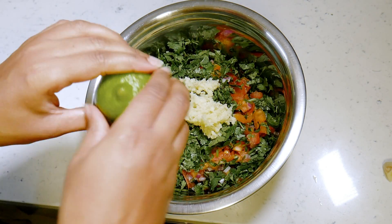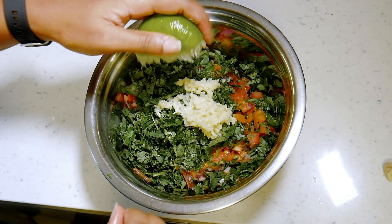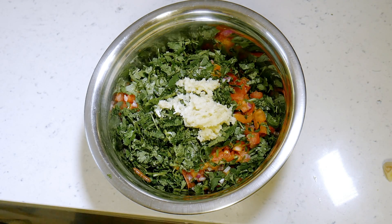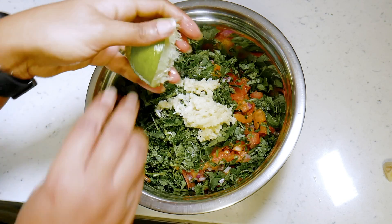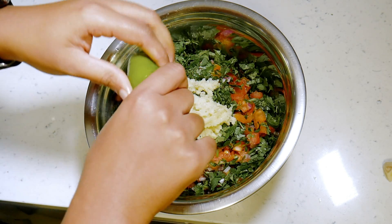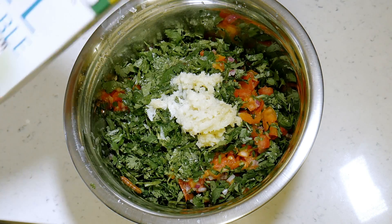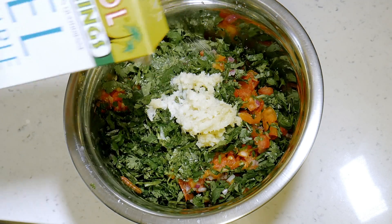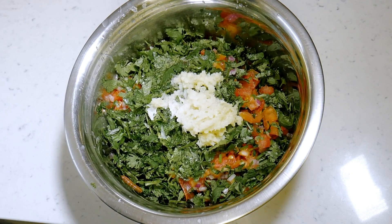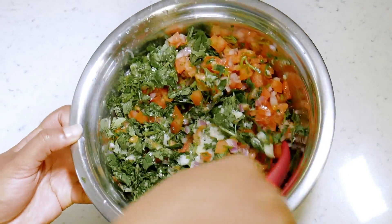Next, I added some freshly squeezed lime. Then the last ingredient is to sprinkle on some salt. Give this a good mix, then we're going to set it aside so the flavors can blend while we cook our shrimp.